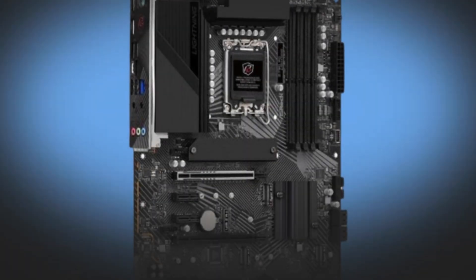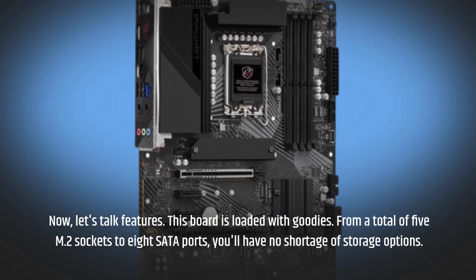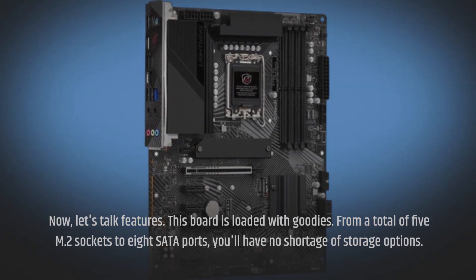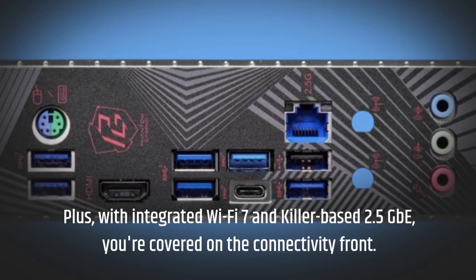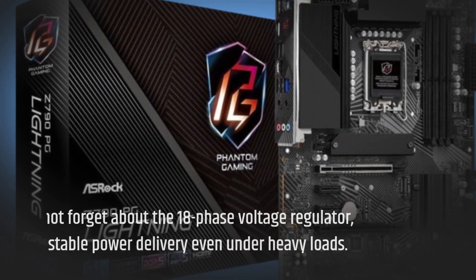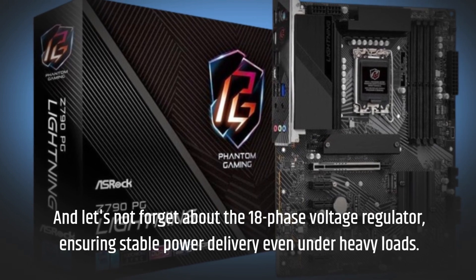Now let's talk features — this board is loaded with goodies. From a total of 5 M.2 sockets to 8 SATA ports, you'll have no shortage of storage options. Plus, with integrated Wi-Fi 7 and killer-based 2.5GbE, you're covered on the connectivity front. And let's not forget the 18-phase voltage regulator, ensuring stable power delivery even under heavy loads.